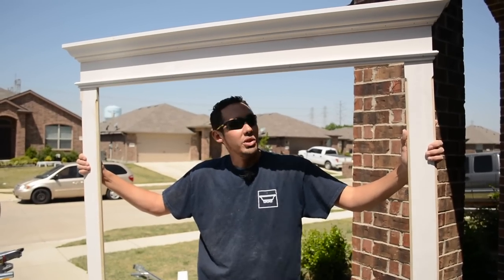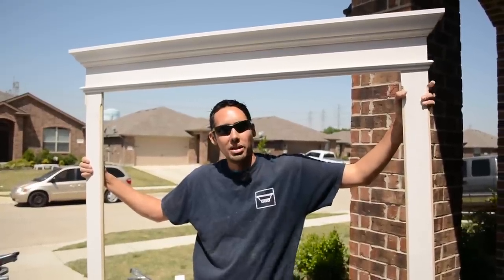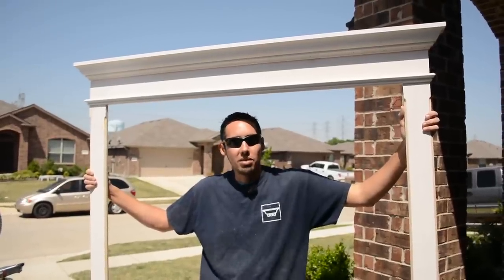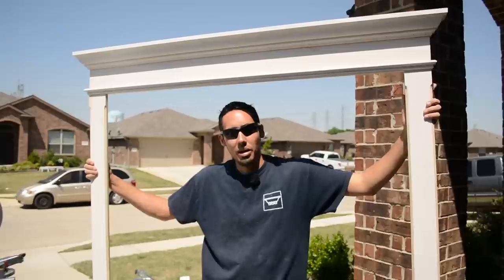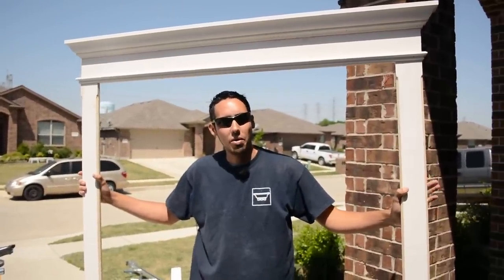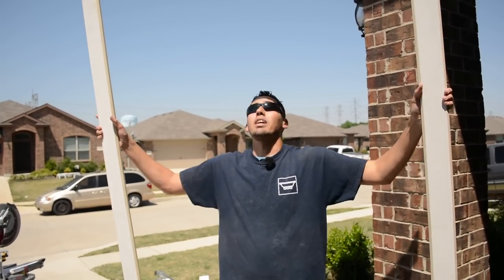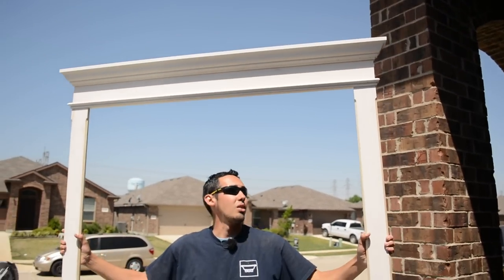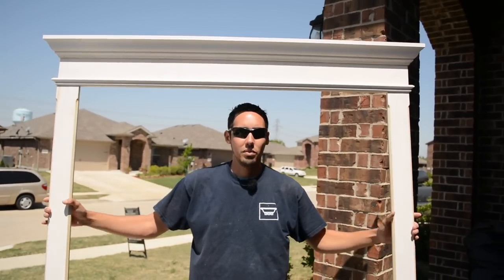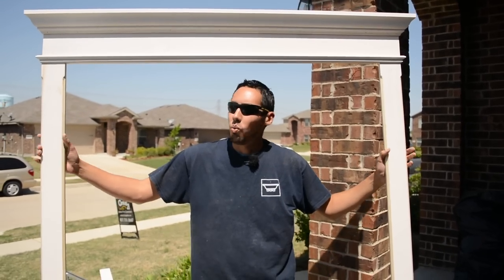Welcome back to the channel. In this video, I'm going to be showing you how we make these casings for doorways. You can use these for cased openings that have no door, or you can remove your existing door trim and install these in units. Today we're doing a cased opening without a door. This is all one piece, so I can install it as such — it makes it a whole lot easier than stacking piece upon piece.